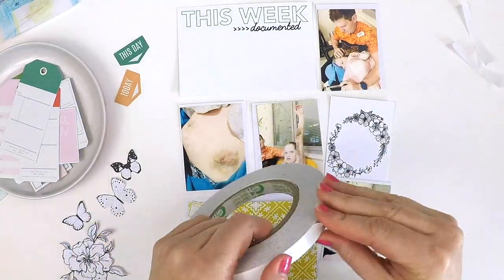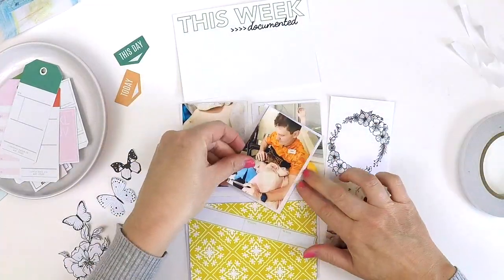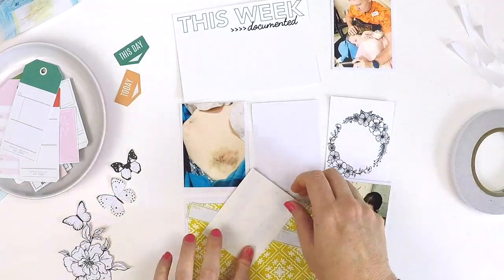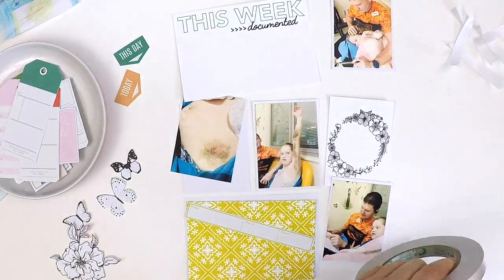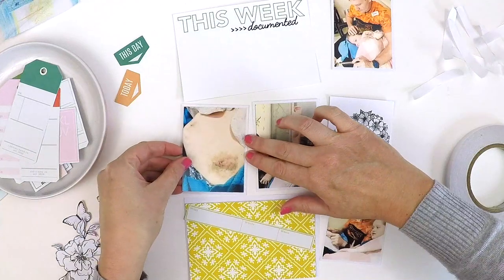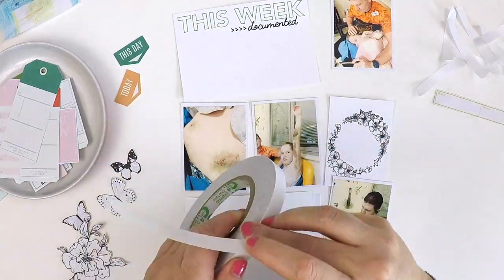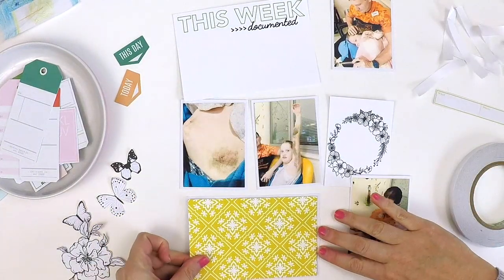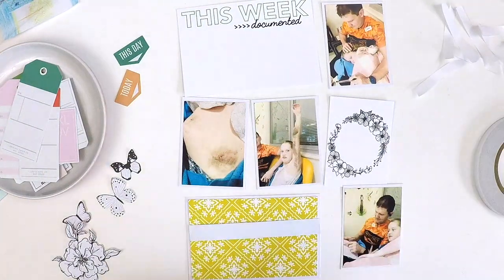I'm going to try to tick all these recipe items off in a pocket-style layout. Those items were: to have a white cardstock background — I've done that by mounting my photos all on white cardstock and using that predominantly white card up the top. It was also to have a large title, and I thought 'This Week Documented' — tick that box off.